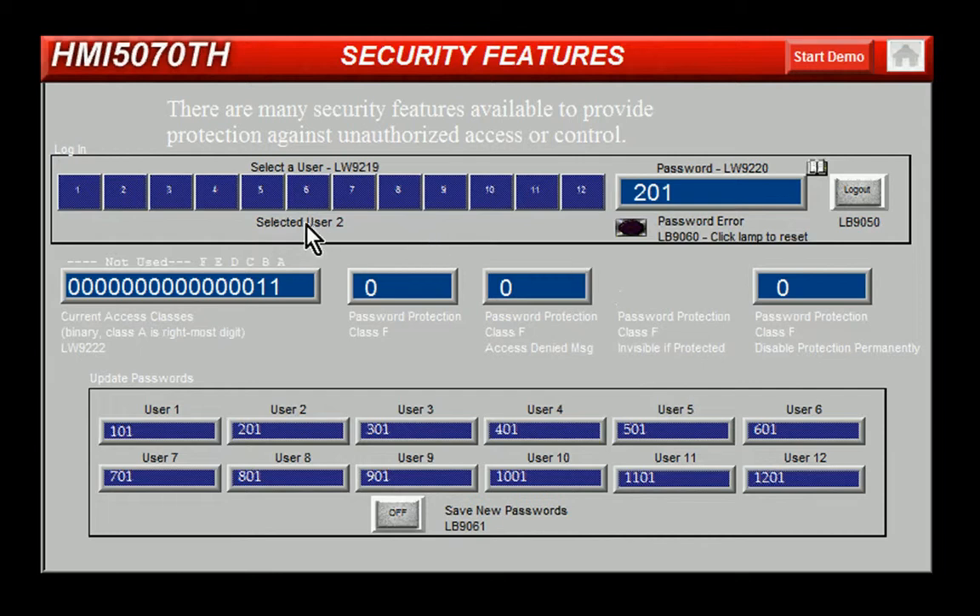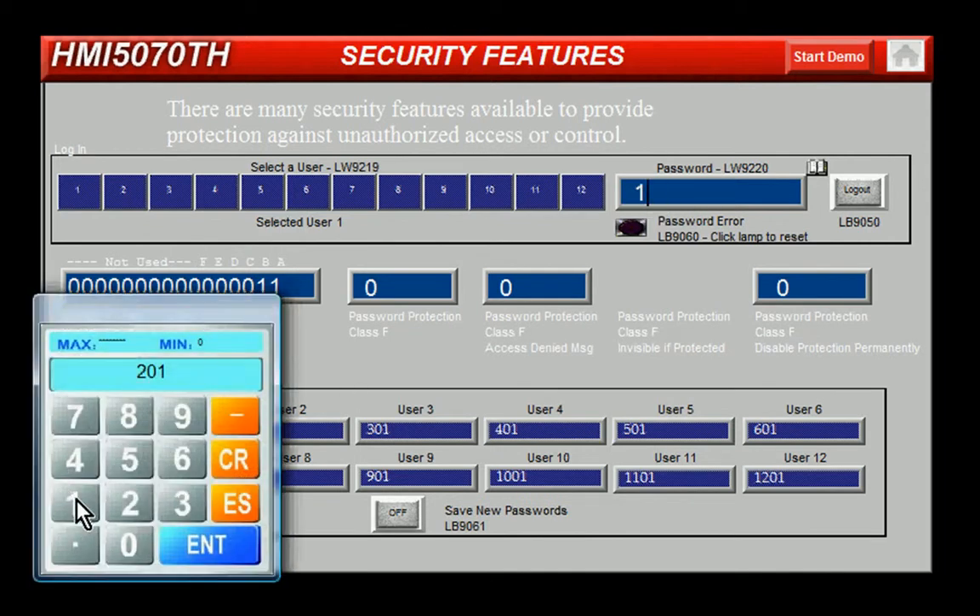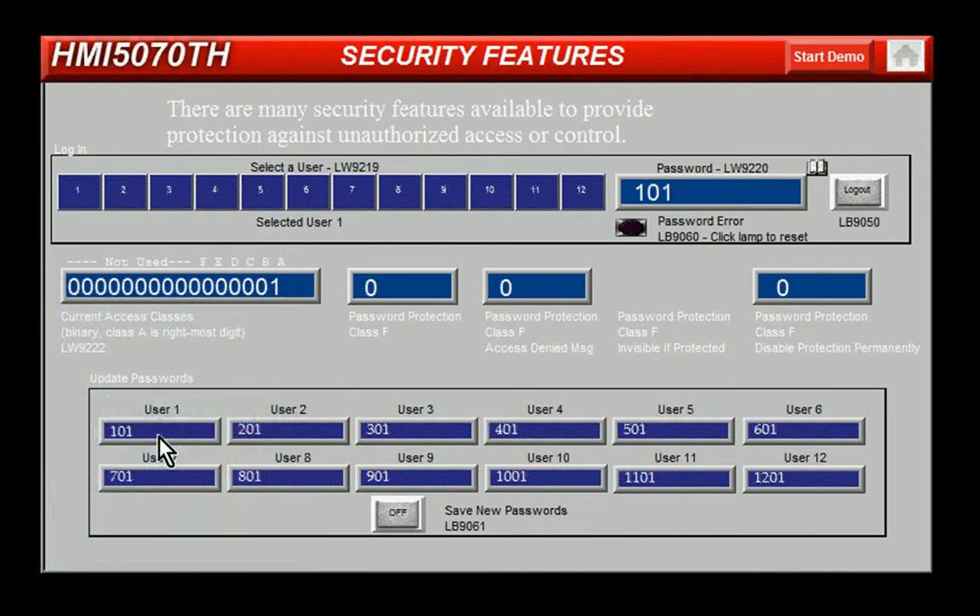In this example, I'll select user number 1 and enter in the password for user 1 listed below. You can see that I have access class A granted.